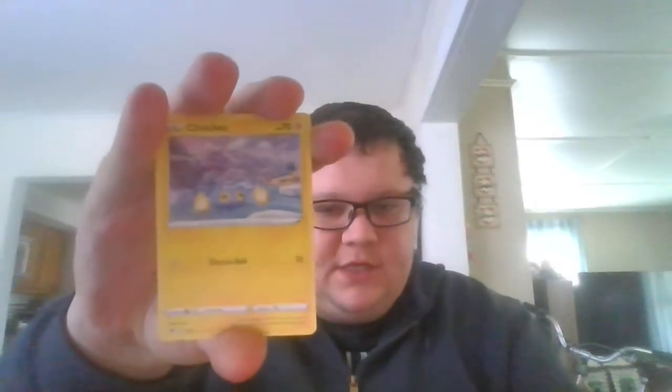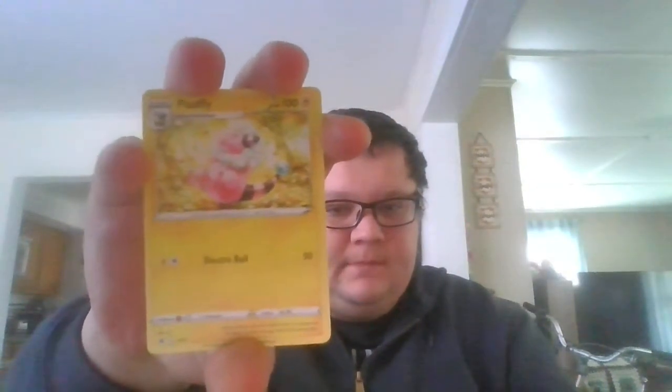First card is a Chin Chao, electric type. Another electric type, Flaffy. And a darkness type, Pangora.